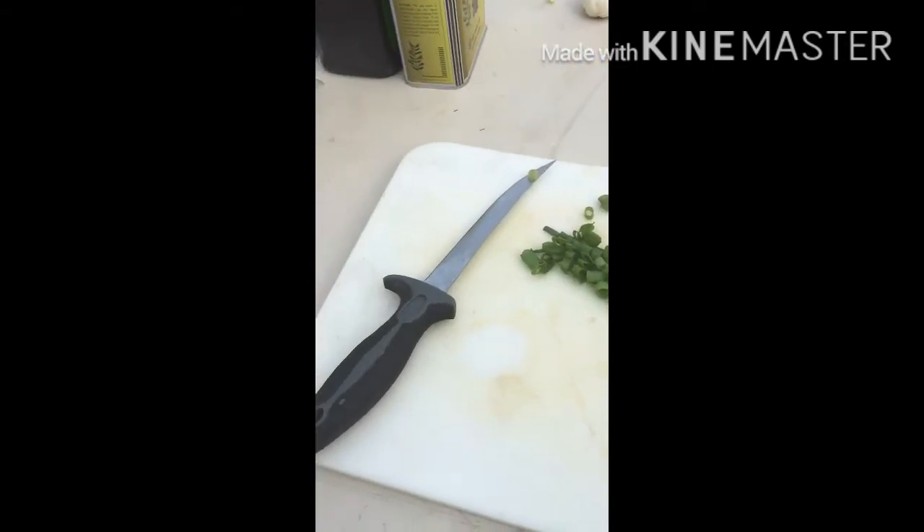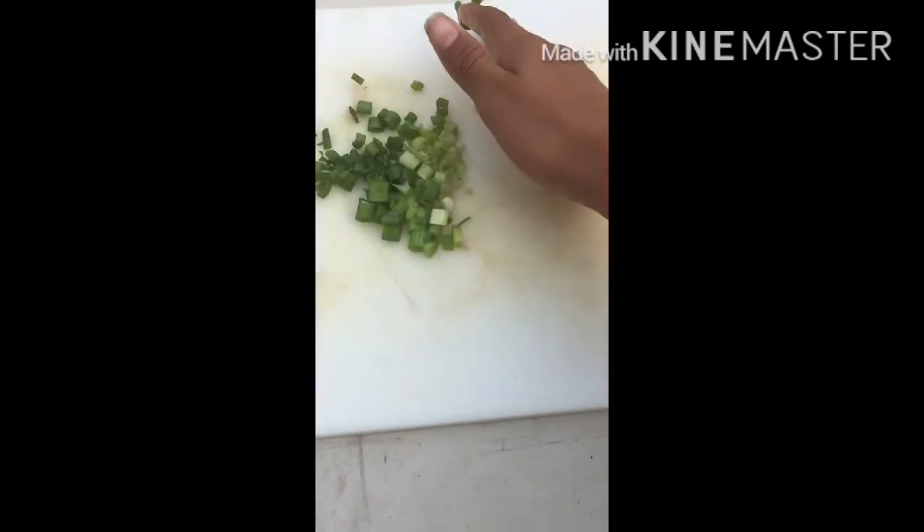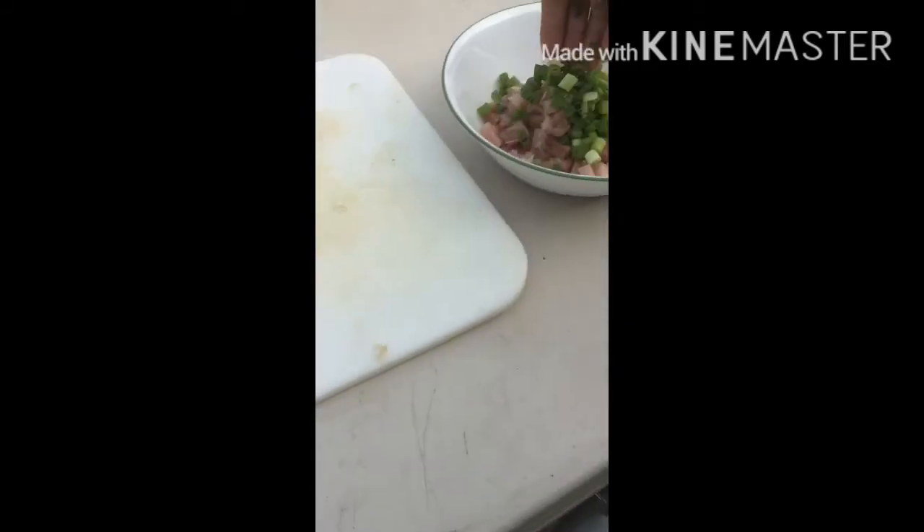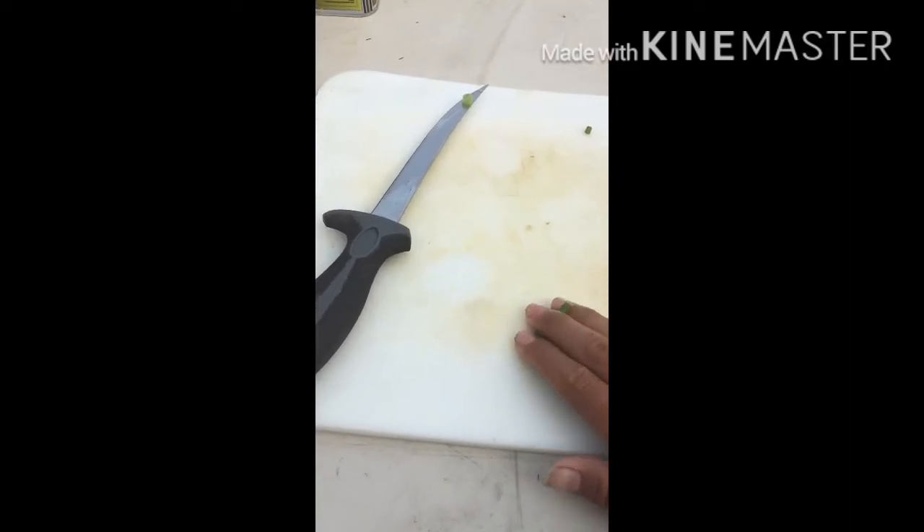Now that we got our green onion diced up, let's throw it all in with the yellowtail. Next thing we're gonna do is put some cilantro in there.